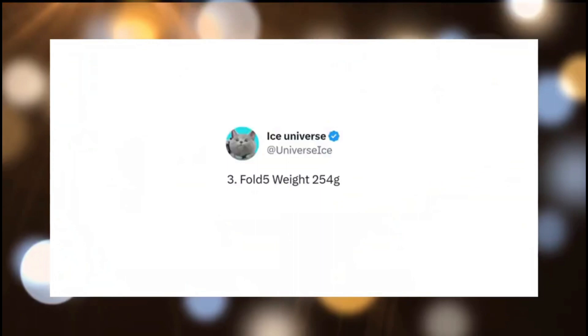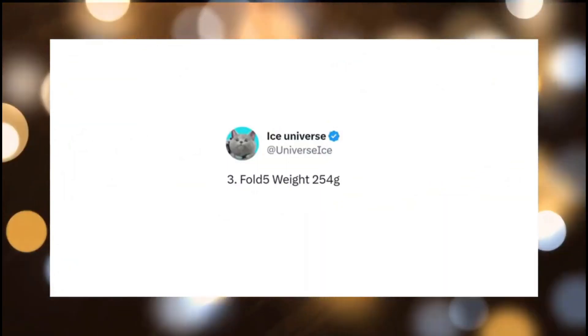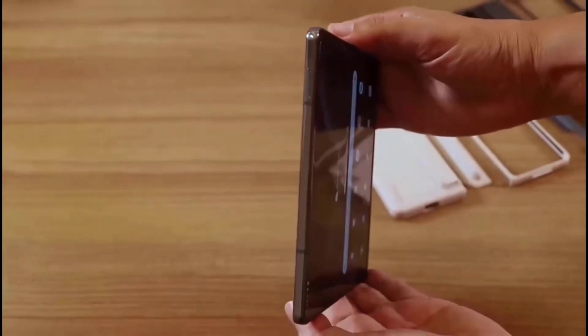According to rumors, the Z Fold 5 will weigh roughly 10 grams lighter than the Z Fold 4, putting it somewhere around the 253-gram mark.